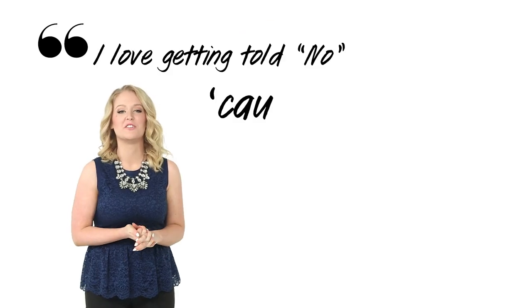Try something crazy — who cares if it works? The point is to be creative. Think outside the box. Only you know what you're capable of achieving. I love getting told no, because then I fight even more. What are you going to fight for today? Share your story in the comments down below, and don't forget to like us while you're at it.